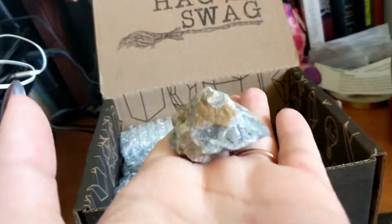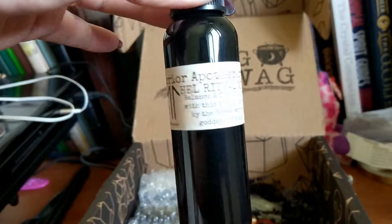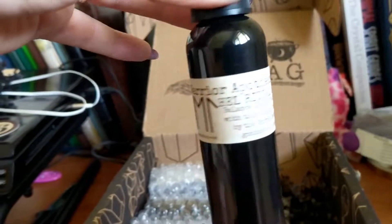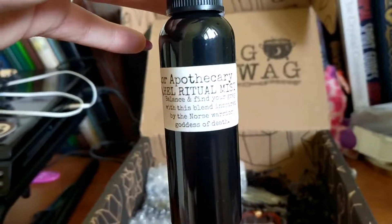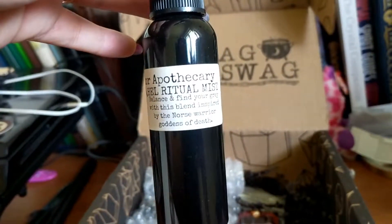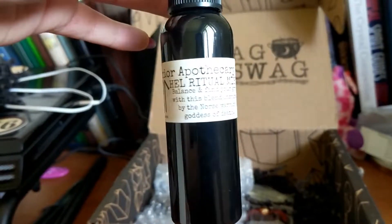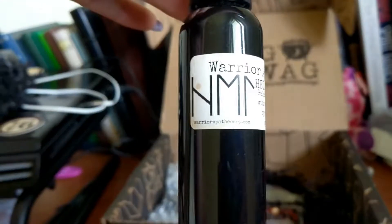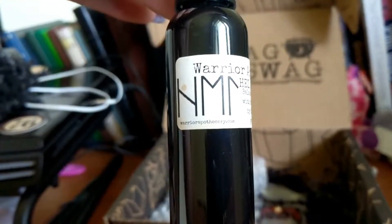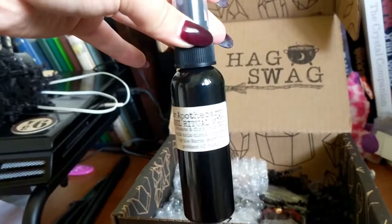The Warrior Apothecary website — Hel ritual mist: balance and find your gray with this blend inspired by the Norse warrior goddess of death. There's a website, warriorapothecary.com, if you want to get your own Hel spray or Hel ritual mist. Very cool, can't wait to use that!